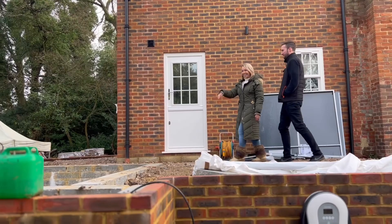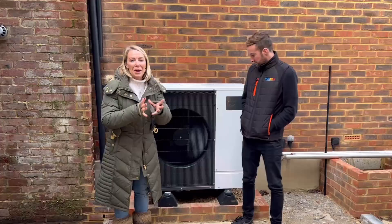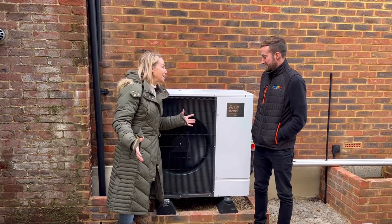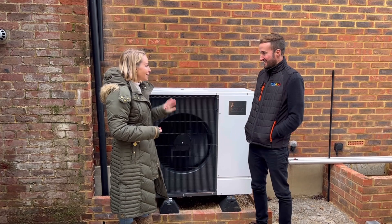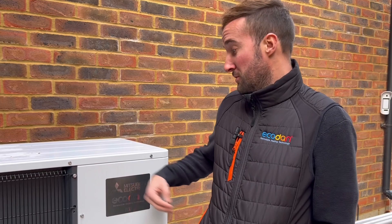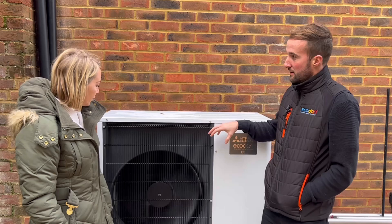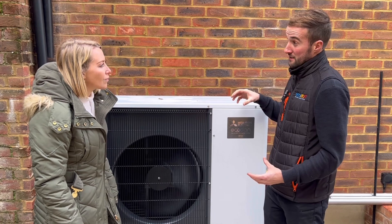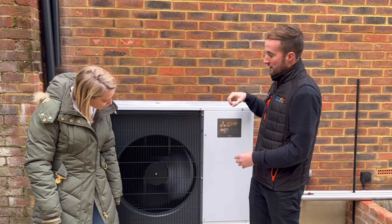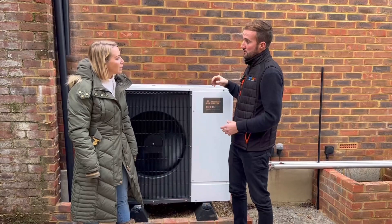Will and I are headed outside to look at the air source heat pump itself. We're braving the cold — this is the air source heat pump, the other part of the system alongside the cylinder inside. It feels pretty cold out here, but it's so quiet. A couple of years ago we redesigned these units to make them more aesthetically pleasing — we went for white and black to traditionally match white PVC windows and black guttering on most properties. We also made the fan slightly bigger, which makes the unit quieter. And the great thing is that in most applications the unit can be installed under permitted development, meaning you don't have to go through planning permission.